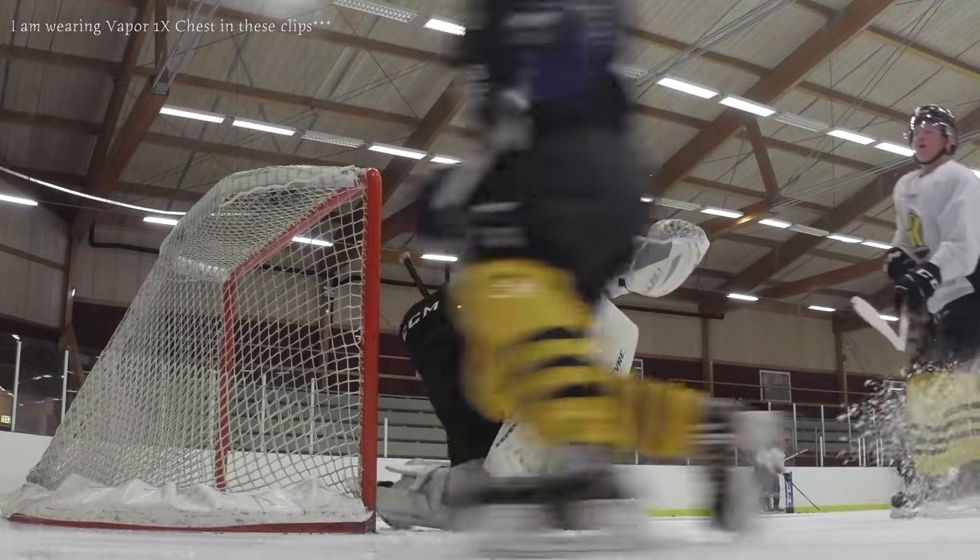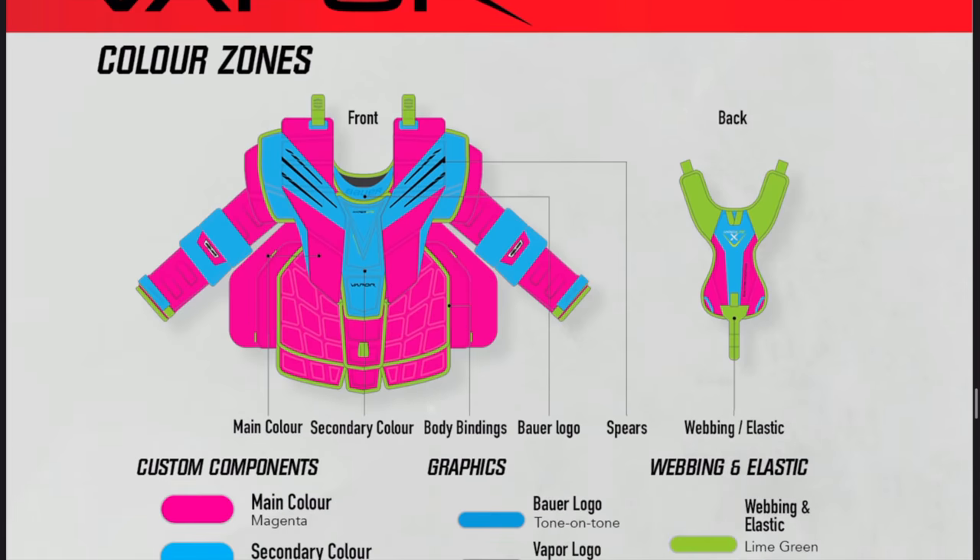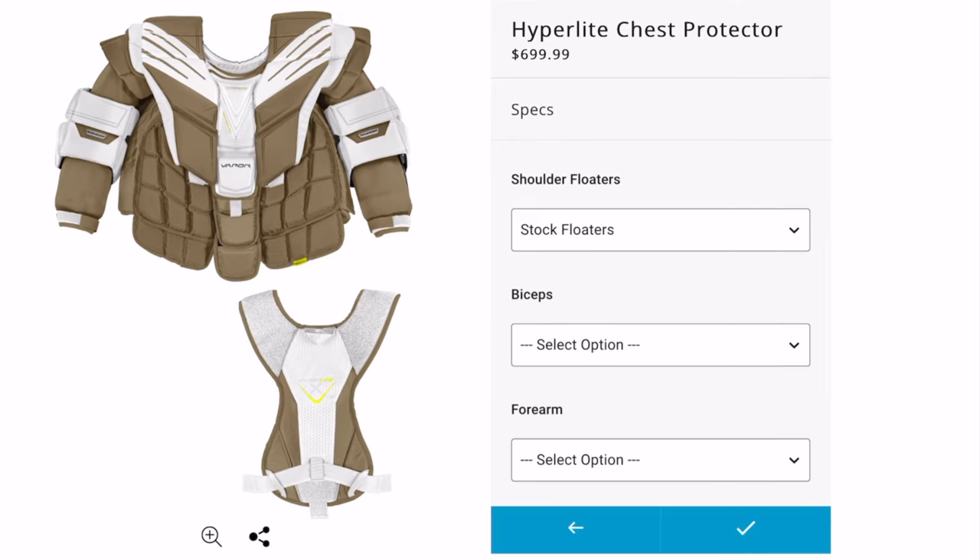Fast forward to last spring — I heard from a few other pro goalies that the Hyperlite was going to be a game changer, the best chest on the market by far. So I went in, tried it on in store, and I knew right away this was going to be the chest for me.